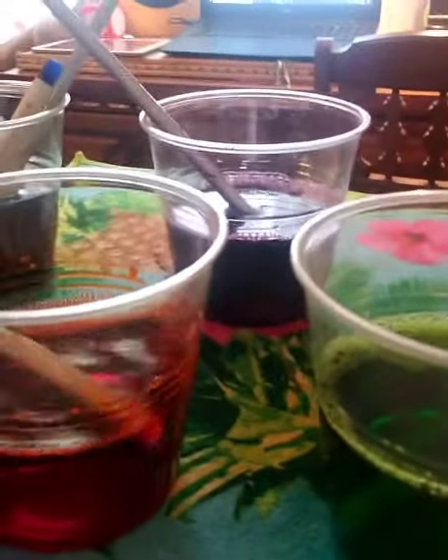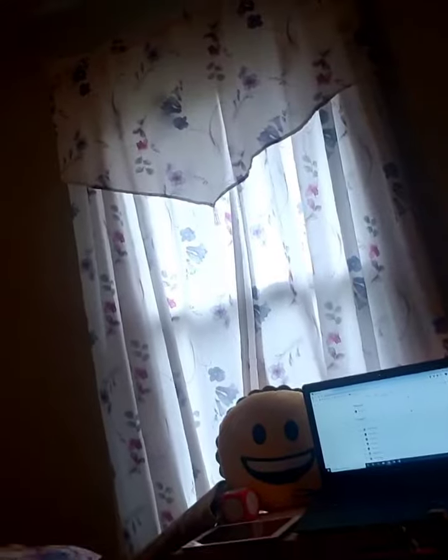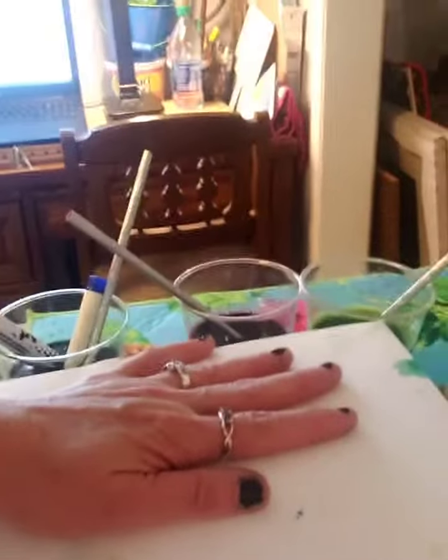I'm doing this now — I lay my paper right directly on top of those bubbles, just for less than a minute, and then pick it up.